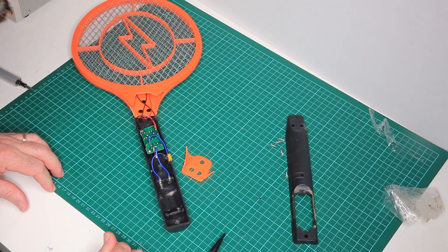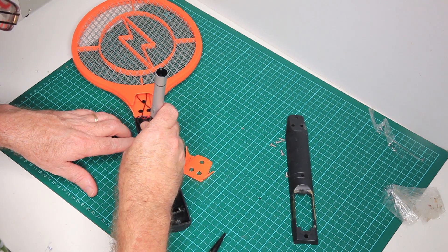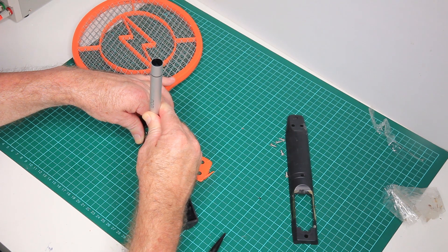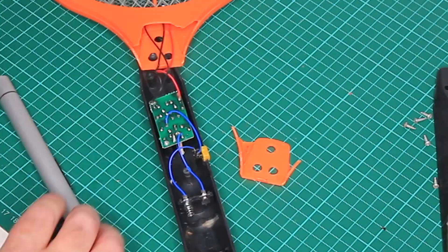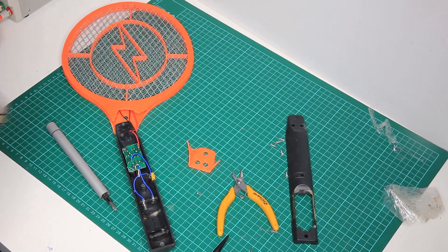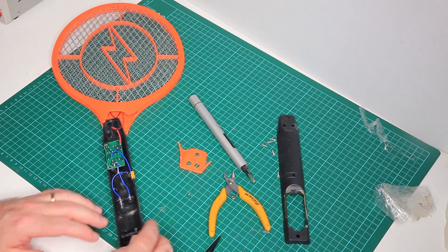We're not going to need the wow stick again — hang on, yes we will, one more wow stick application. The thread came out with it.